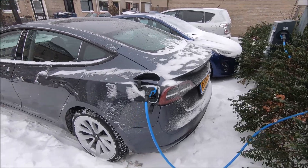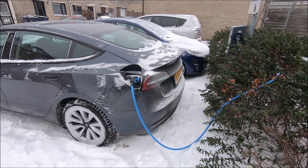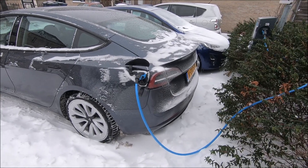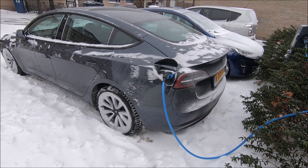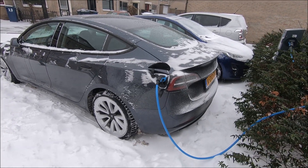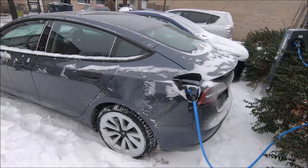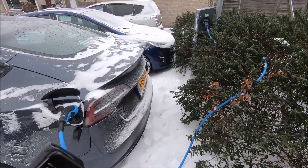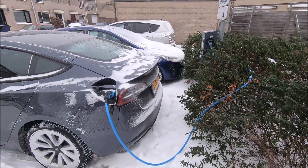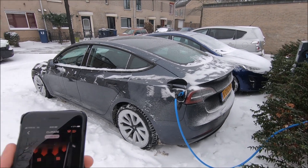I was also afraid the car would get extremely dirty in the back yesterday. It didn't, and I think that's because the snow on the road was simply dry snow, not wet and salty. When it's wet and salty, the wind at the back will suck all that dirt onto the car.